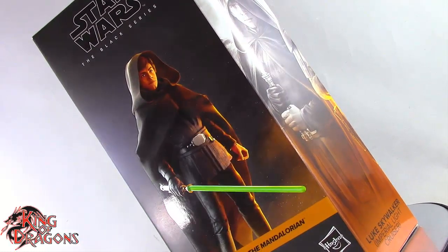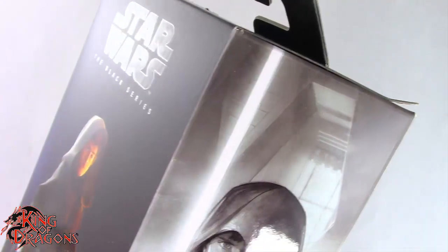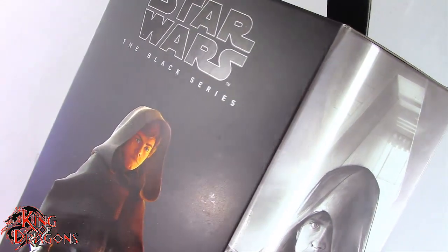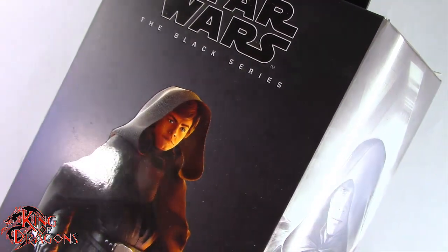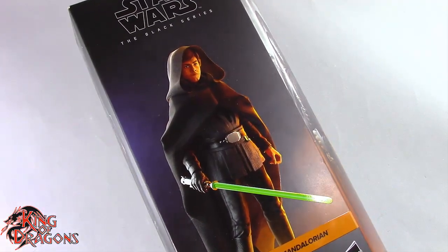Welcome back to the Dragon Den, my loyal Dragonites. I'm KingOfDragons5000, and today we have another action figure review. Today we'll be taking a look at the Hasbro Star Wars Black Series Luke Skywalker. But before we have a look at the figure, let's have a look at today's sponsor.